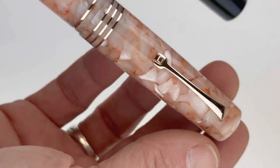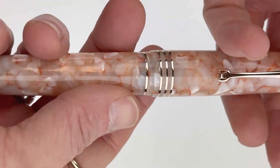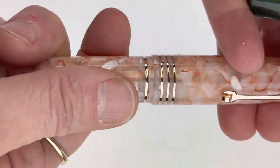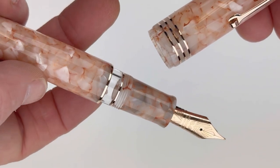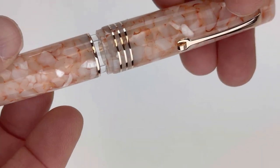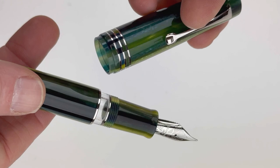This first one is the angel skin resin, and it is only available with the rose gold trim. It is fitted with a number six Jowo nib, and the angel skin resin has a 14 karat gold that's plated in rose gold. The other three fountain pens are fitted with a number six Jowo nib in stainless steel.